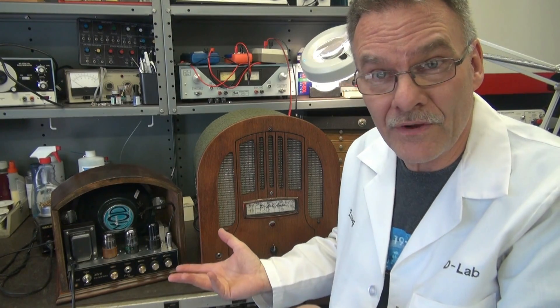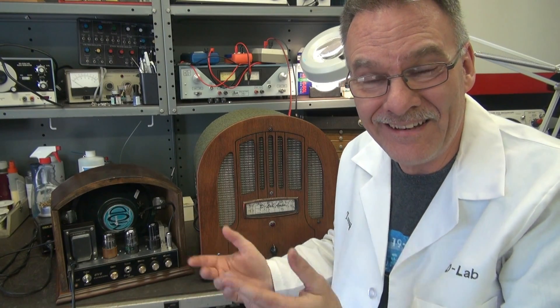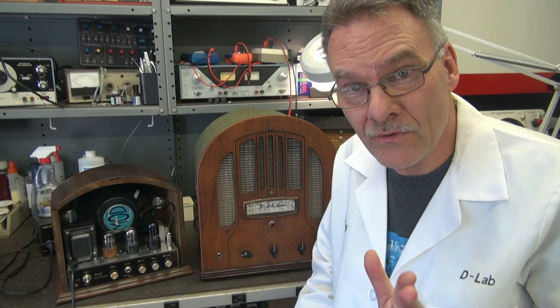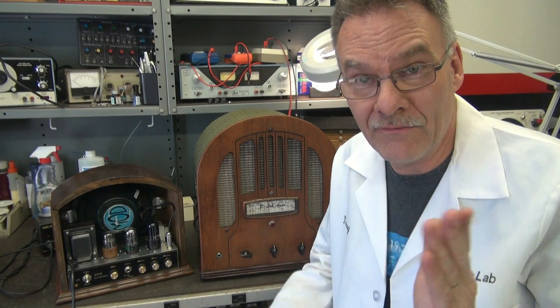Sounds pretty good. So there you go — I hope you enjoyed the demo. You can definitely tell the difference between the internal speakers versus an external, although the internals sound great and they'd be super for practice. These things will fit right on your tabletop. As you know, D-Lab is always looking to repurpose old relics and give them new life. Here's another example. Hope you enjoyed it.